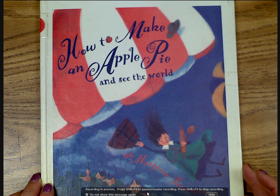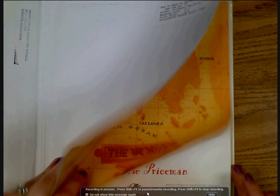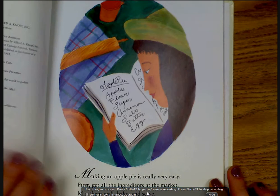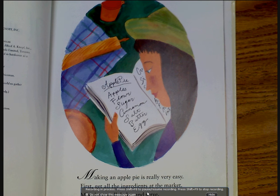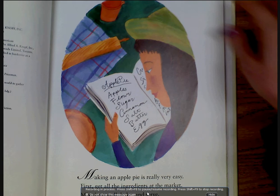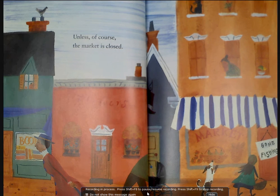How to Make an Apple Pie and See the World by Marjorie Priceman. Making an apple pie is really very easy. First, get all the ingredients at the market, mix them well, bake and serve — unless, of course, the market is closed.